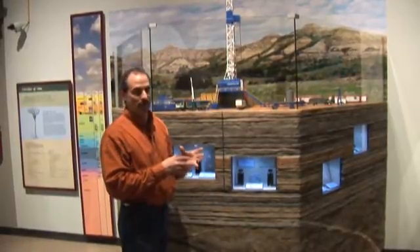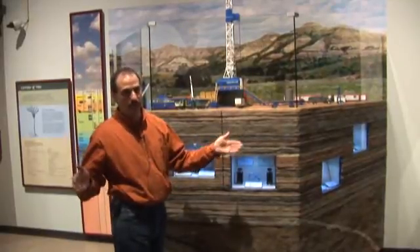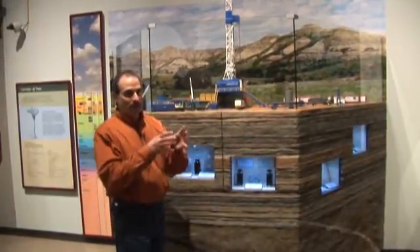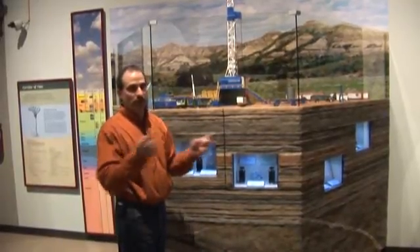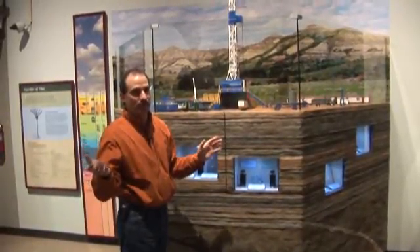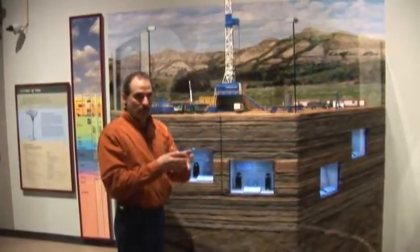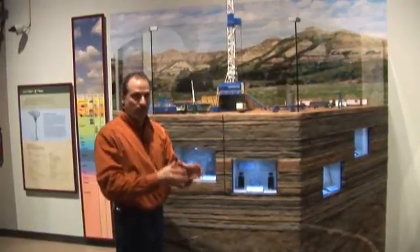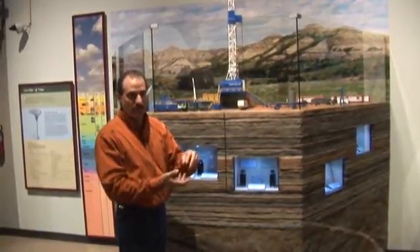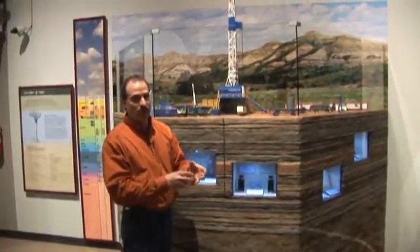Then you'll put on what's called a mud motor. This mud motor is 8 inches around, about 30 feet long. Inside this mud motor is an impeller shaft that's turned by your mud pump pressure. It starts off at about a two-degree angle, and inside it's pretty complex — it's got a U-joint, a complex U-joint in there.